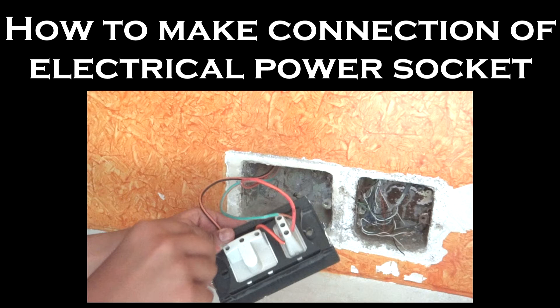Hey guys, I am Pranav Shastri and in today's video I will be showing you how to make the connection of your electrical power socket.